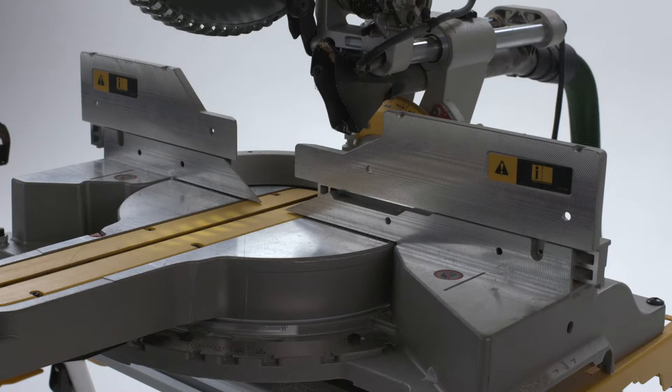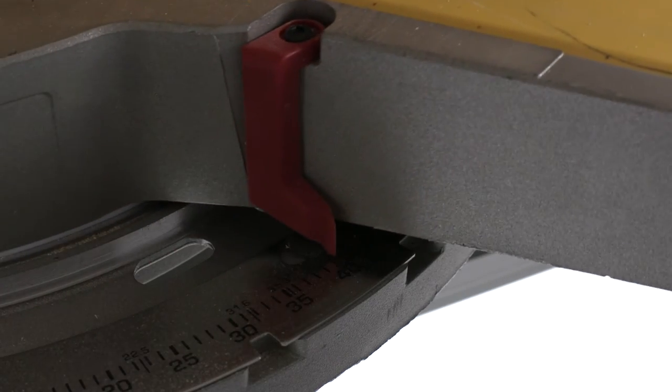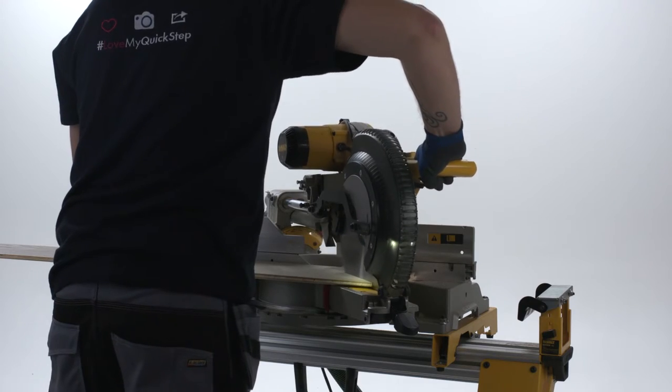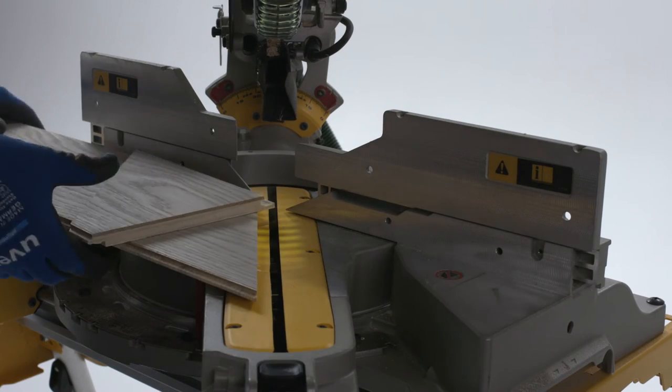Sawing to fit slanted walls or corners, a crosscut saw, plunge saw or table saw will come in handy. Set the angle you'd like to cut, secure the board and let the saw do the work. Cut with the decorative side of the panel up with these types of saws.